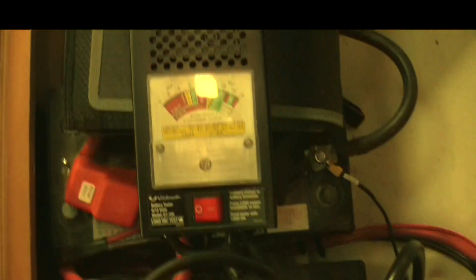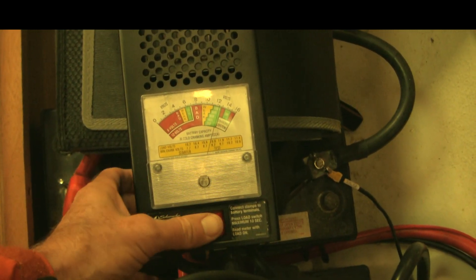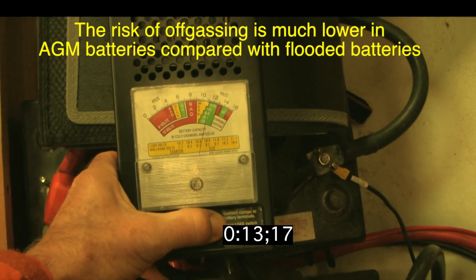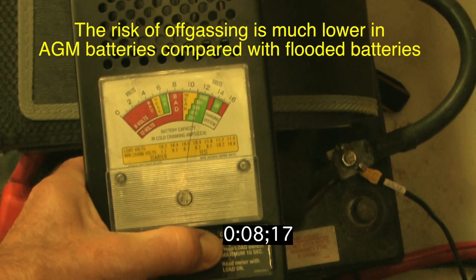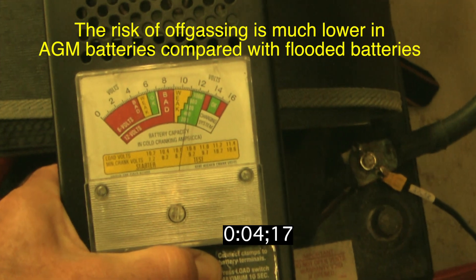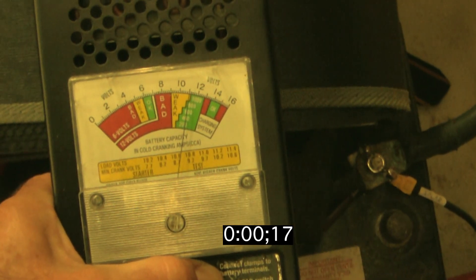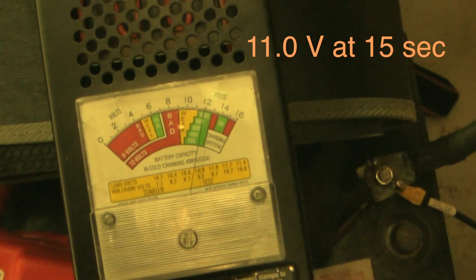Finally, let's do the starter motor. The starter battery is not really hooked up to anything at the moment, so we're just going to put it under load test. It reads 11.0.